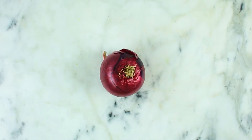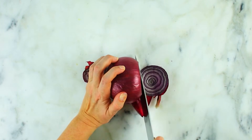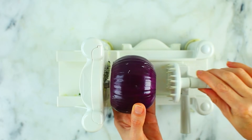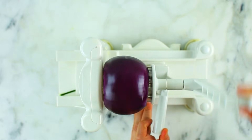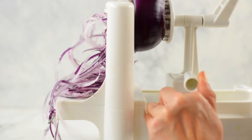Next we're going to do some spiralized red onions, which are really great to sauté or add raw to a salad or on top of a burger. To prepare the red onion, slice both ends off and remove the outer peel, then attach it to the spiralizer and go. Because of the size and shape of a red onion, it makes quick work using the spiralizer as opposed to slicing it.